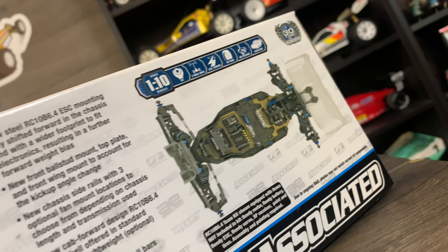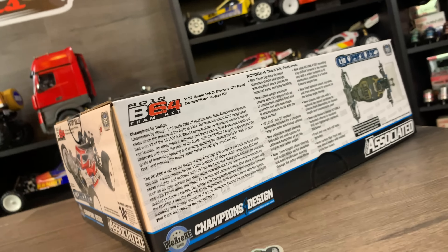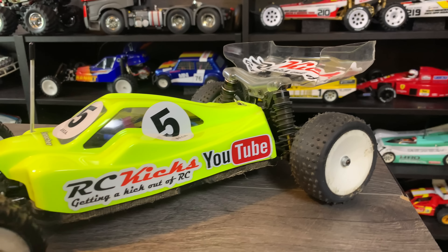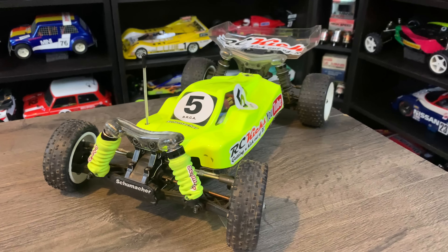In this episode, we're going to unbox it and look at what you get in the box. I've never had a modern buggy — the most modern thing in my collection is a Schumacher K1 Aero, and I think that's a good 10 years old now, something like that.